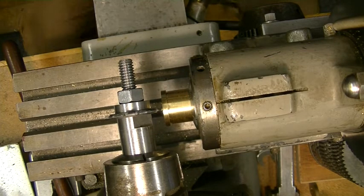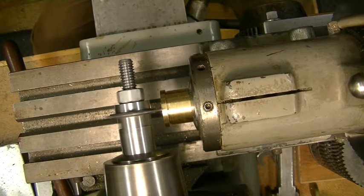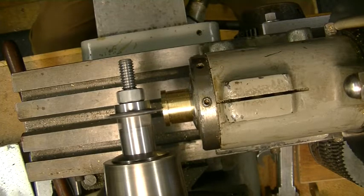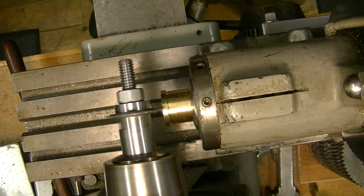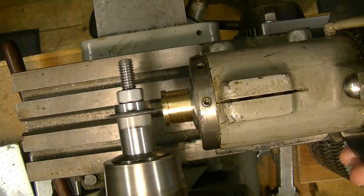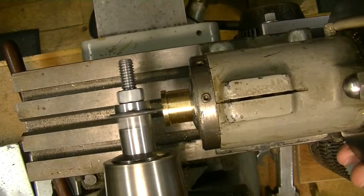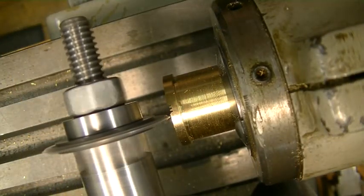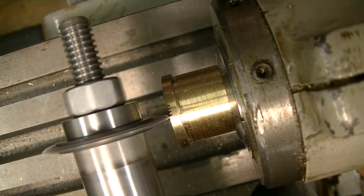The centering wasn't quite right, so I had to reset it and try again. You're cutting such a small amount of material that you can't even hear the cutter. It looks good. I'll see if I can get you in a little closer for a better look. That looks very good.